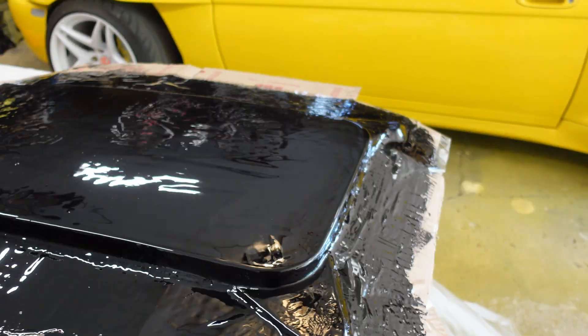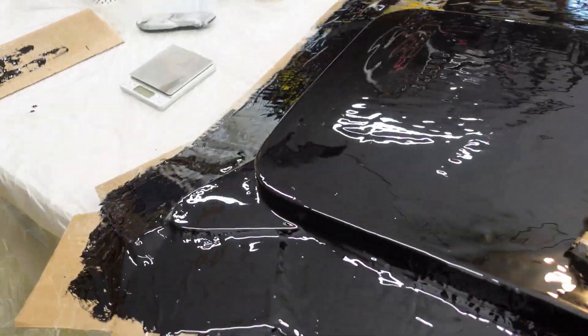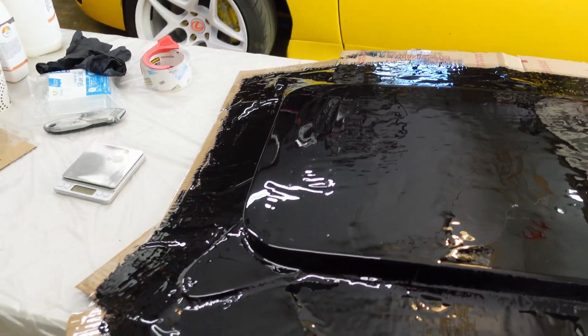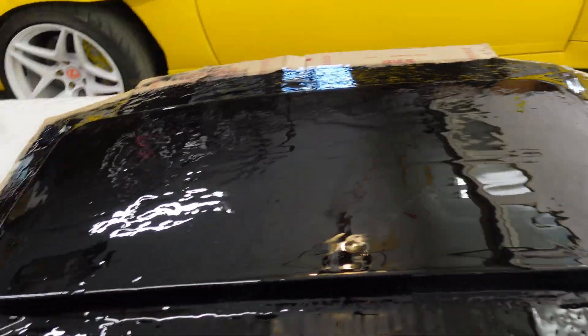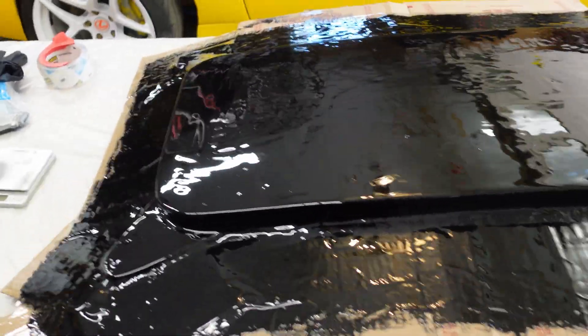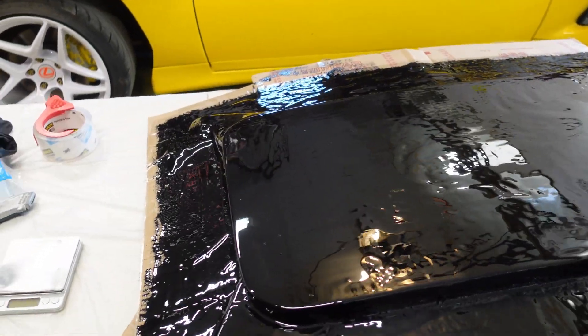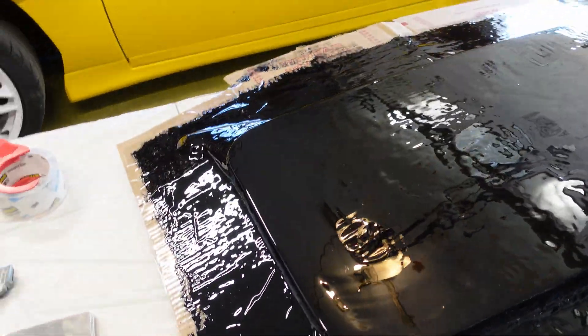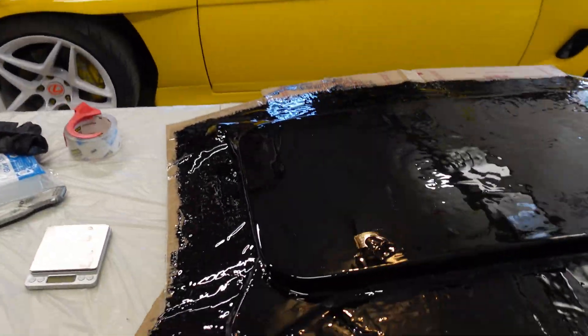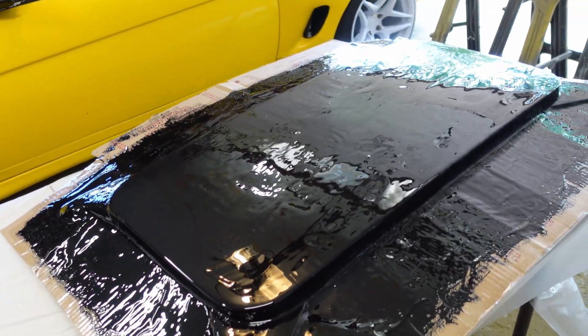There we go — a nice thick but not too thick layer all the way to the edge of the flange. It turned out to be around 800 grams — 580 on the first batch which covered most of it, then another 180 for the flanges. For the underside I'm going to do 800 grams as well since there's more surface area with all the undulations and ribs. This brings me to the point of why I'm using epoxy — there's no smell. I just blasted it with a torch to get any bubbles out and I can't smell anything. If this was polyester I'd have to leave the house — it's insane how much polyester resin stinks, and it's horrible for you, literally gives you brain damage.